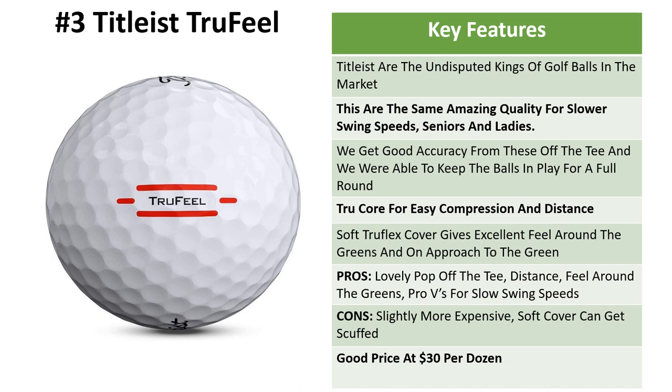We're getting a really nice pop off the tee with these — good distance, feel around the greens. It's basically a Pro V ball for slower swing speeds. Cons: they're slightly more expensive than the other golf balls on this list. If you play a course where you can keep the ball in play that's going to be an advantage, though the soft cover can get scuffed a little more easily than a Pro V1. They are good value at $30 per dozen.